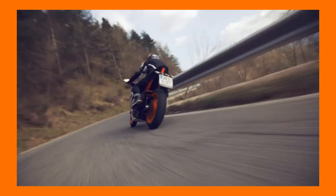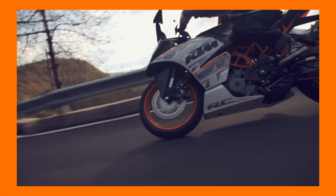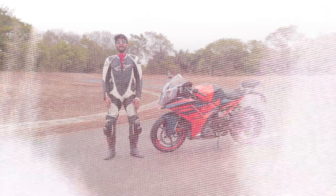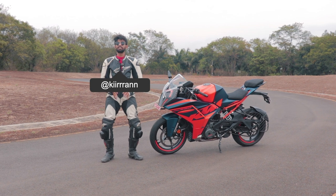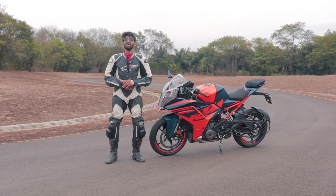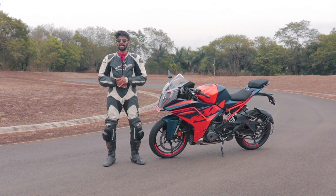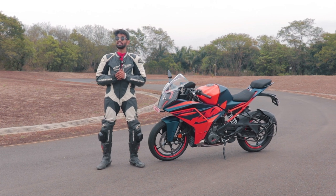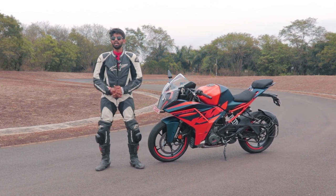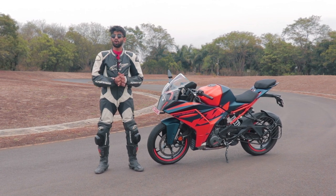There was only the Ninja 300, which was overpriced, and the CBR250R that did not fulfill your craving to go even faster. And after 8 years, the KTM RC390 has finally received its first major update. Hello and welcome to the Driver's Hub. I'm Kiran and today we are here at the Chakan Test Track to test the all-new KTM RC390.